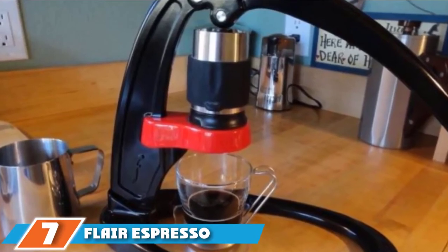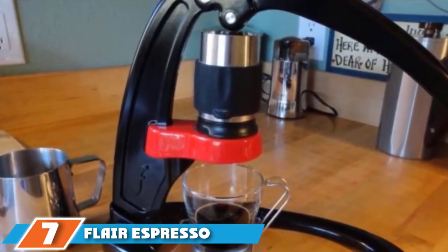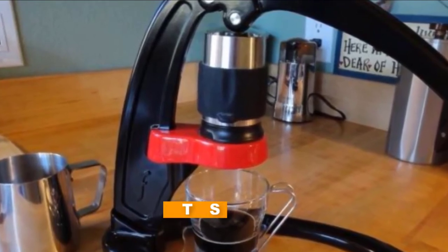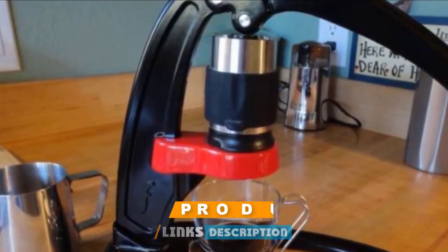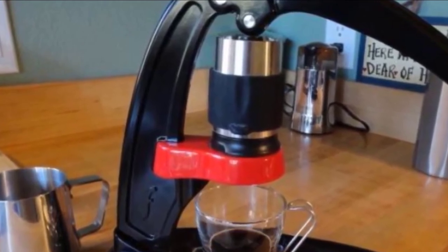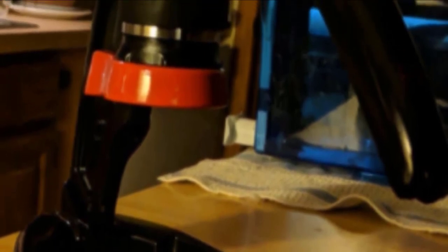Moving on to number 7 with the Flair Espresso Maker. While it may not look like a traditional espresso machine, the sleek and modern Flair gives the user complete control of the brewing process. This manual model is worthy of consideration by those looking to learn, experiment, and ultimately become a coffee master. Durably built of aluminum and stainless steel, its space-age aesthetic may make it a conversation starter in the kitchen.